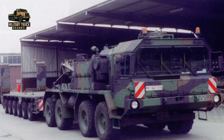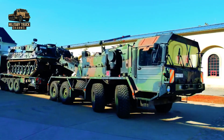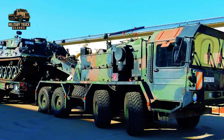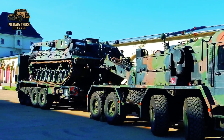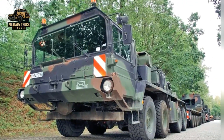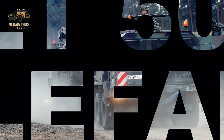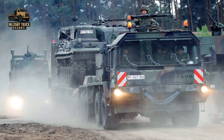By the 1990s, many Elephants had been in service for over 20 years. Instead of designing an entirely new vehicle, Germany opted for a comprehensive upgrade program. The result was the SLT-50-3 Elephant, a modernized version of the original tractor.